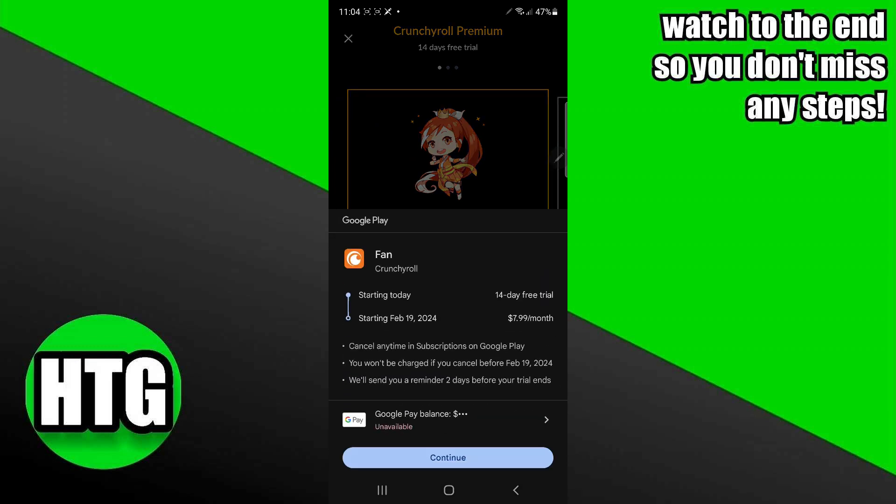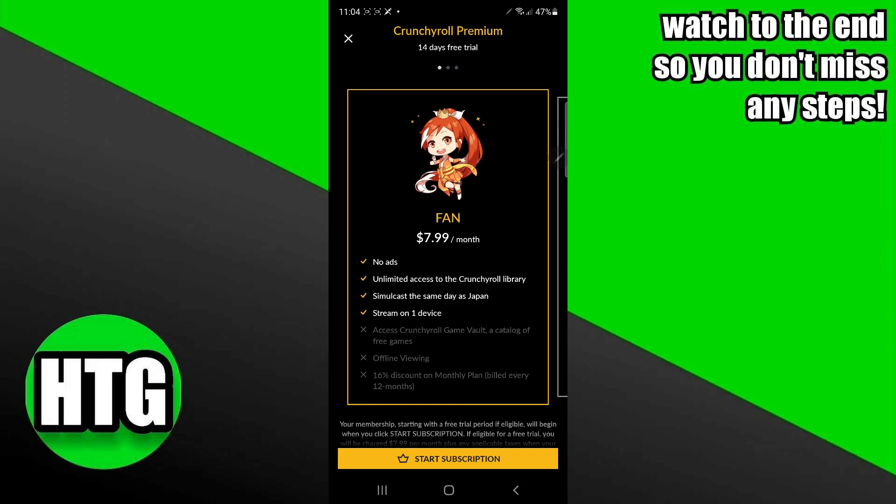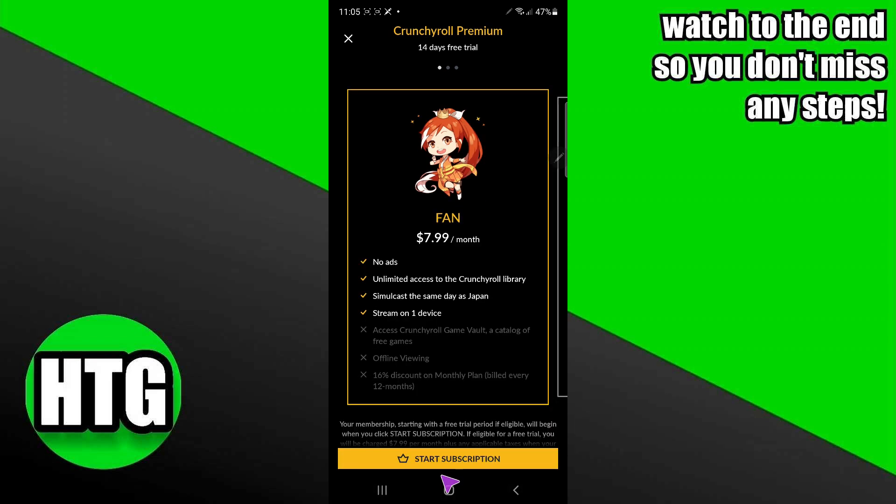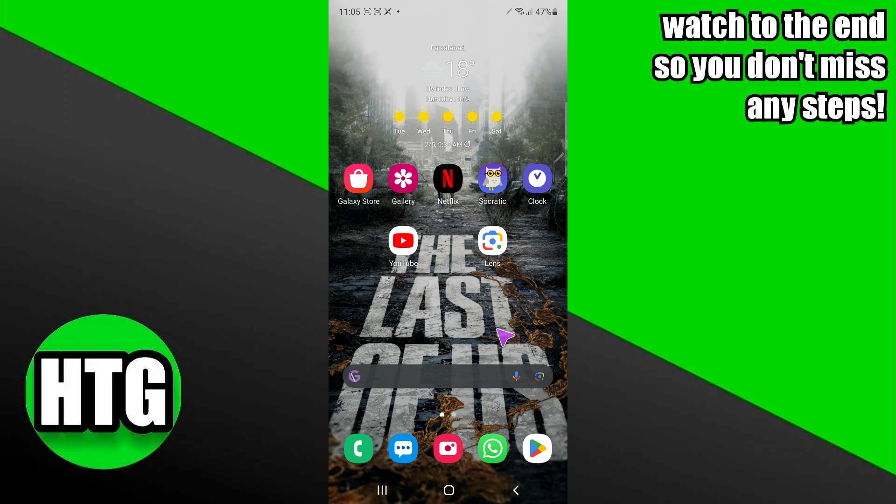You will be given three options — just select one according to your preference. As you can see, if I tap on Start Subscription, it will prompt me to pay using Google Play. That's pretty much it — hope you guys find this video helpful.